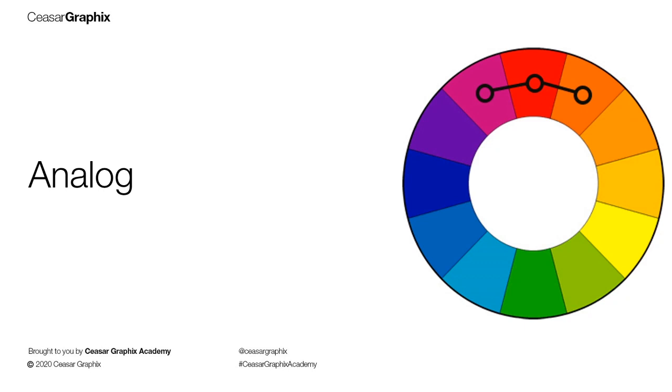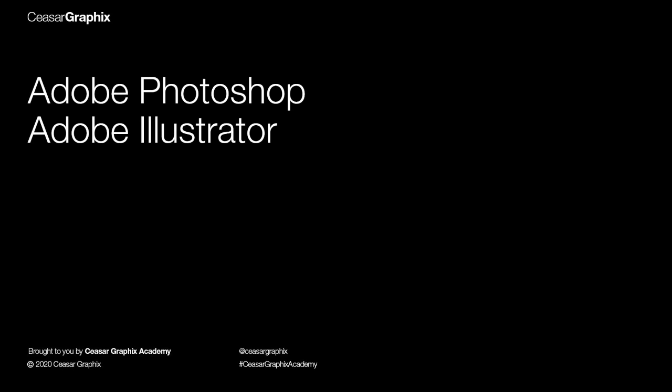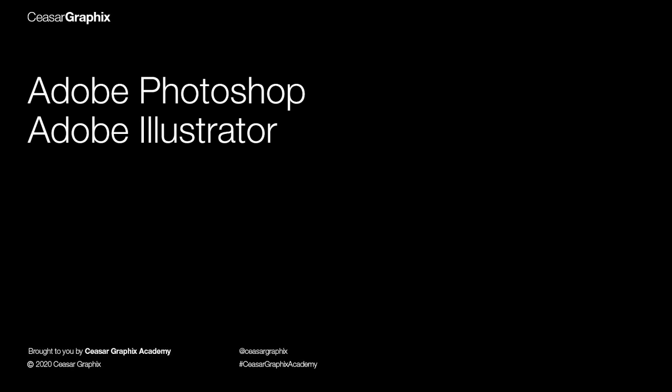For this project, I'm going to be using a complementary color harmony. The applications we're going to be using are Adobe Photoshop and Illustrator. The whole idea is to create an e-flyer with the intent to invite every Christian — both young and old — to this musical concert. So we need to make this look a little more religious, friendly, and fun.